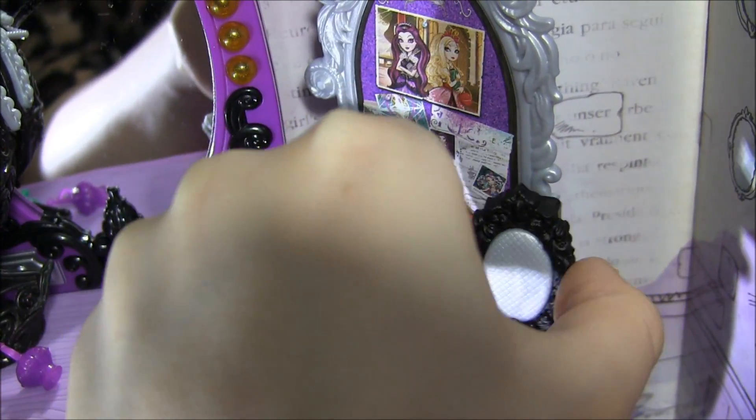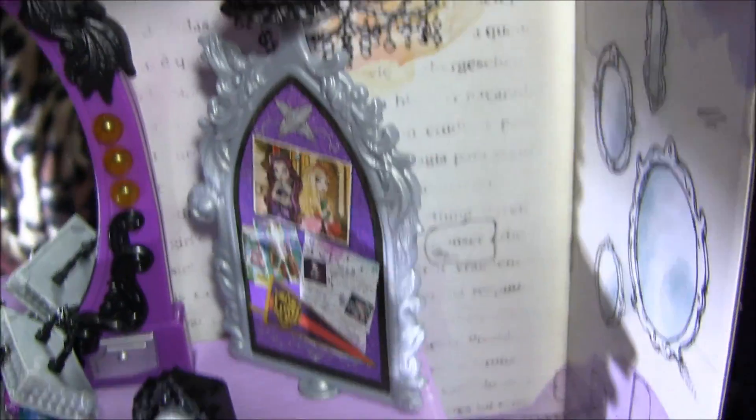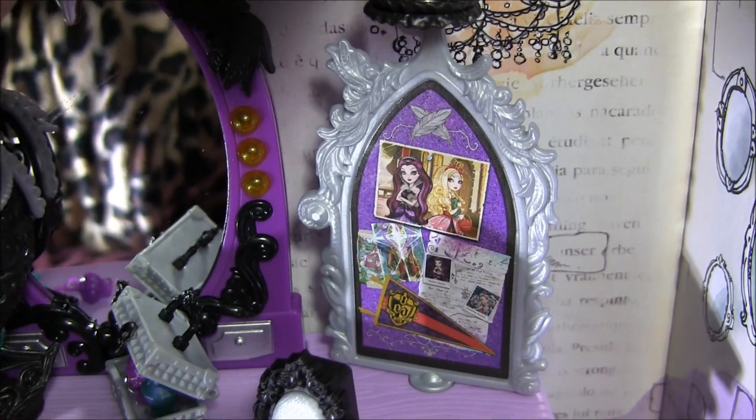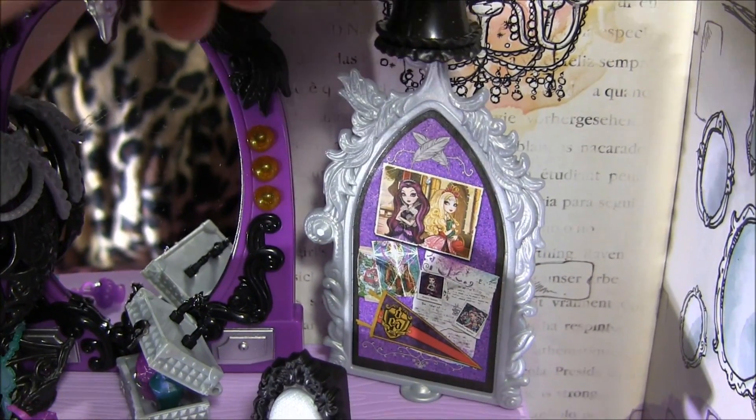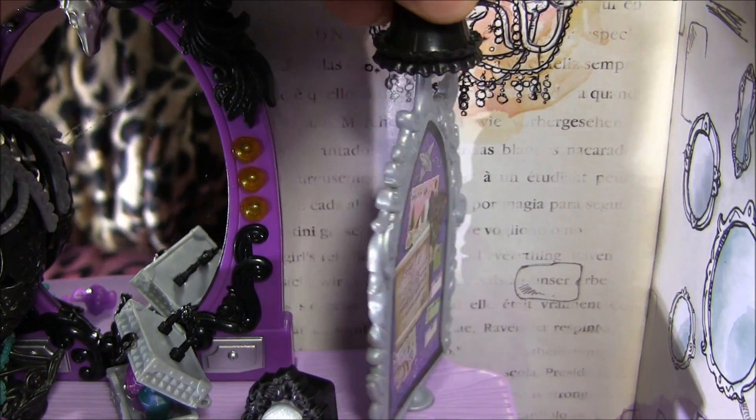And there's another one of those speakers over here that I showed you before. And here's another one of those little boards where she posts her notes and pictures with the lamp at the top. And like the other one, there's two sides to every story.